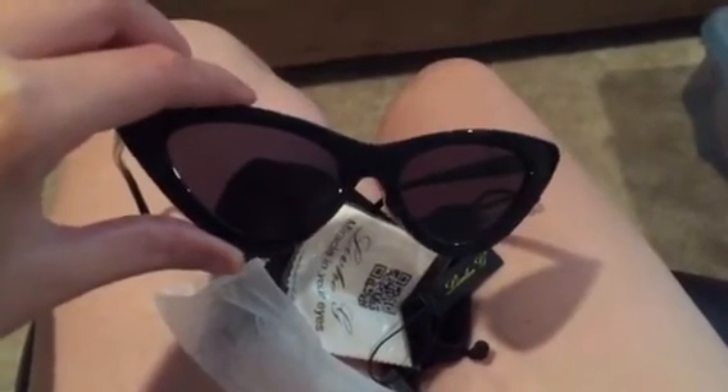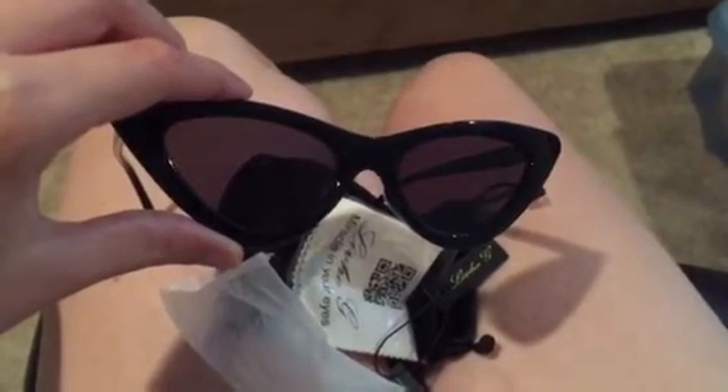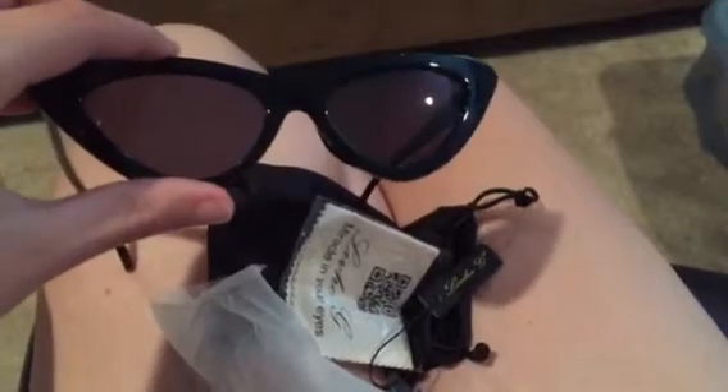Hello everyone. I recently got these sunglasses for free or at a discount in exchange for only my honest and unbiased review. So far I really like the way they look and they do a great job at blocking out the sun.